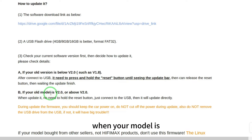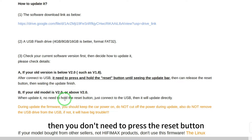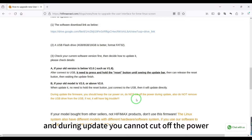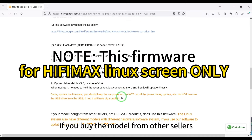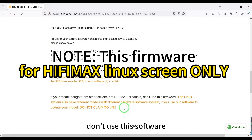When your model is version 2.0 or above, you don't need to press the reset button — just update directly. During the update, you cannot cut off the power. This firmware is only for our models.